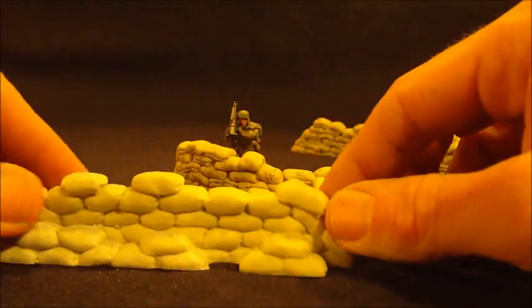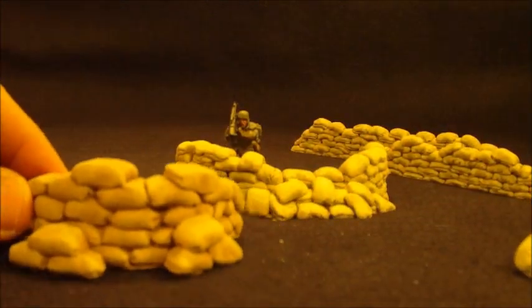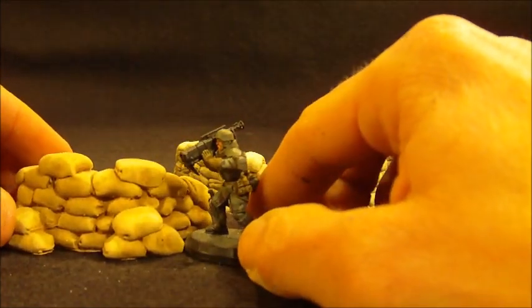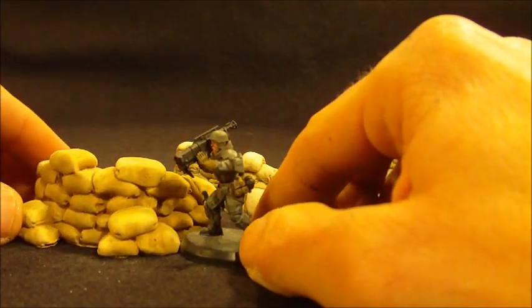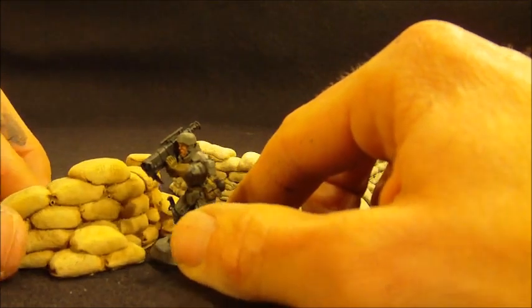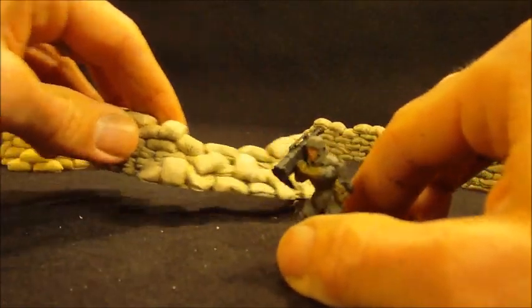Originally I offered two: a straight and a curve. One of the biggest problems I had with these pieces was their size, their scale. The bags, aside from their detailing and shape, are just too big. It's a little bit out of proportion with the miniatures. So when I redid these, I really wanted to bring them into scale.